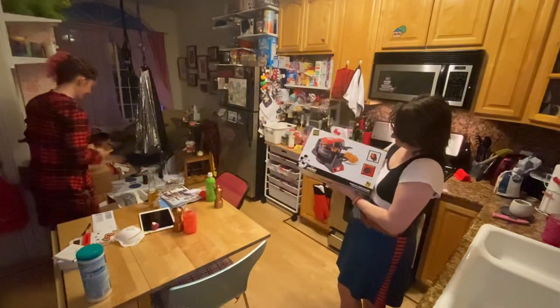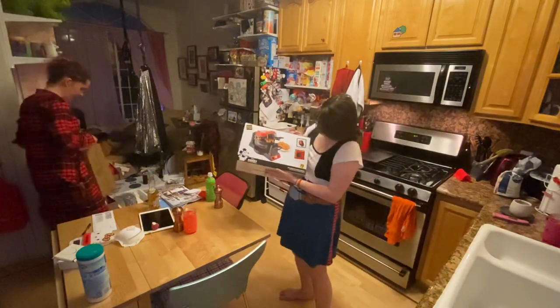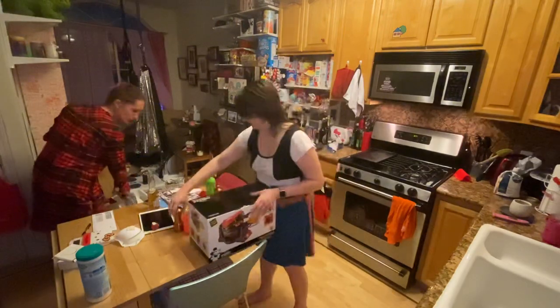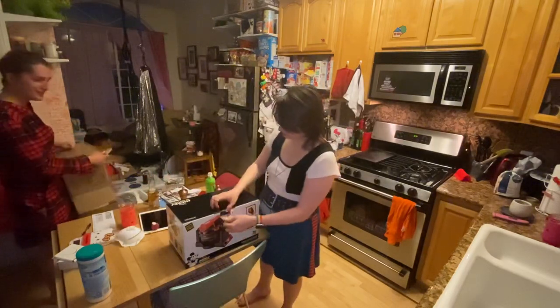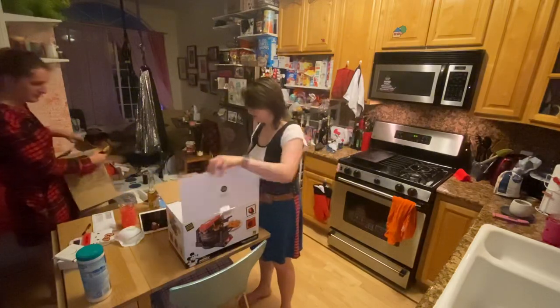It's the Mickey Mouse true original double flip waffle maker for his 90th birthday. Was it his 90th birthday this year? Yeah, it's Mickey Mouse's birthday. And how lit Disneyland is — and Star Wars just opened.